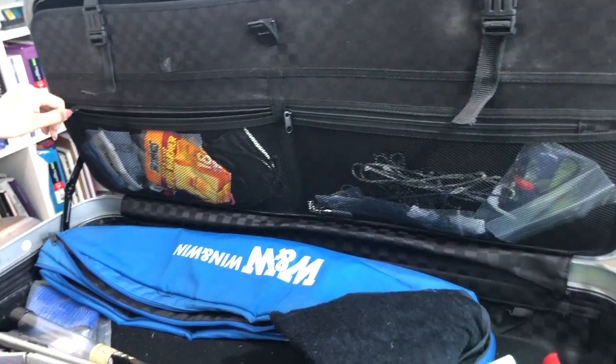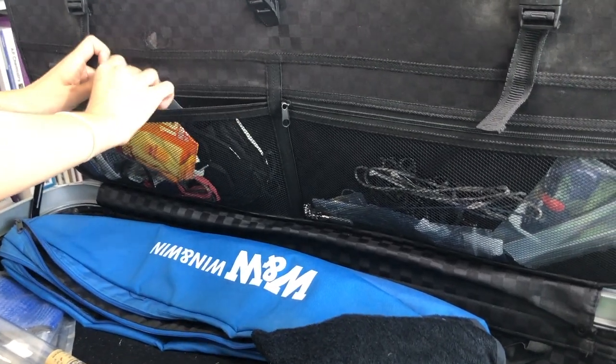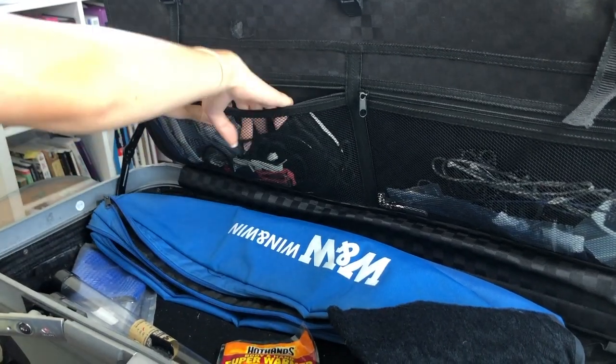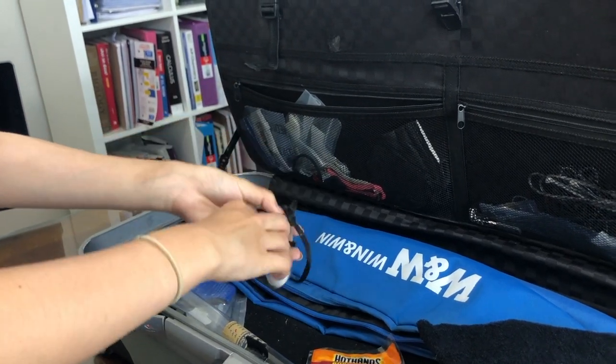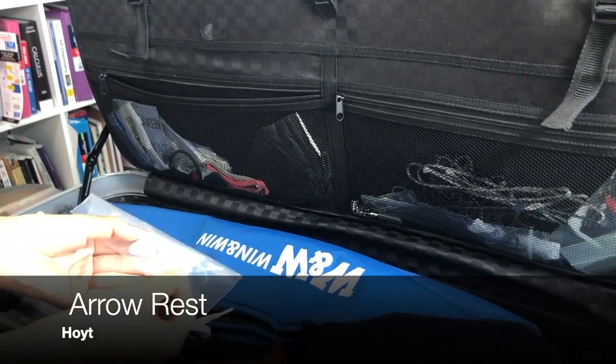In this other compartment I have some utilities and other bow stuff. For example, I keep a hand warmer in here and some extra bow string shoelaces just in case one of them breaks during a tournament. And I also keep some extra arrow rests in here.